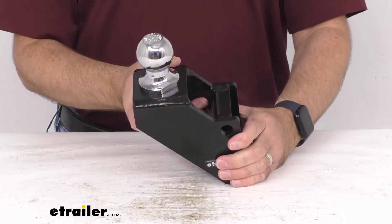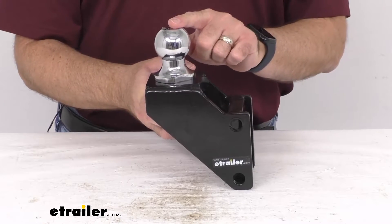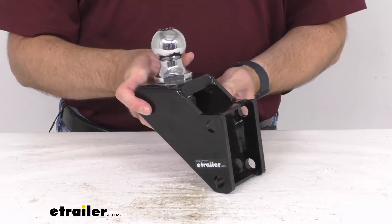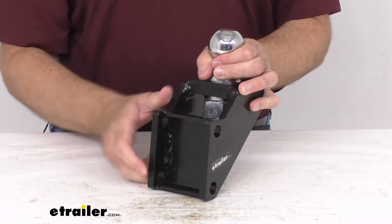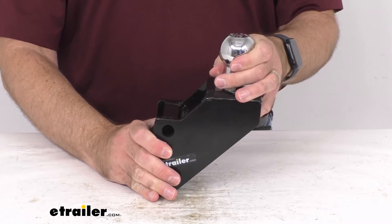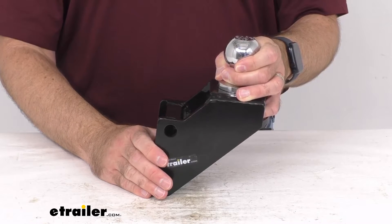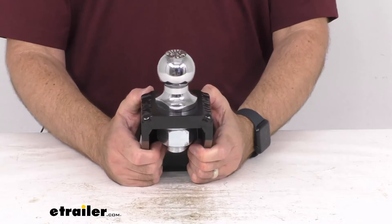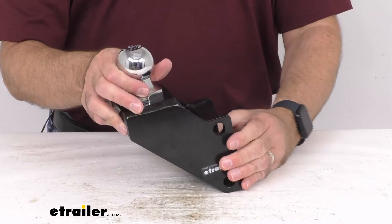The gross towing weight when used with the Shocker 2 inch hitch ball is 10,000 pounds, and when used with the Shocker 2 and 5 sixteenths inch ball it's going to be 16,000 pounds. The tongue weight when used with the Shocker hitch 2 inch ball is going to be 1,200 pounds and when used with the Shocker hitch 2 and 5 sixteenths inch ball it is 1,600 pounds.